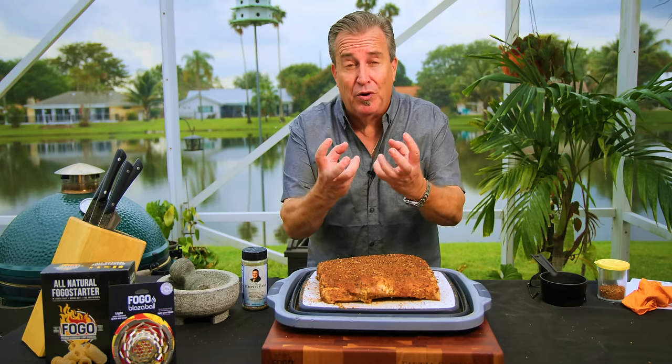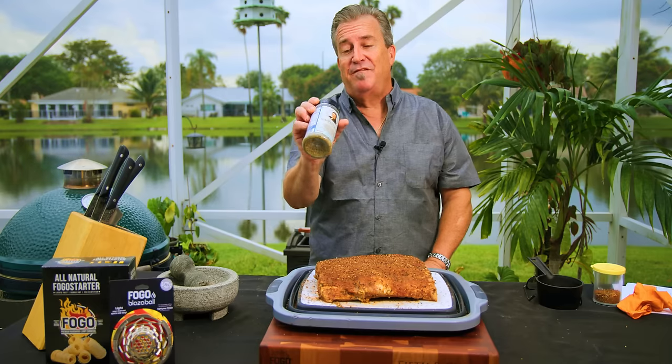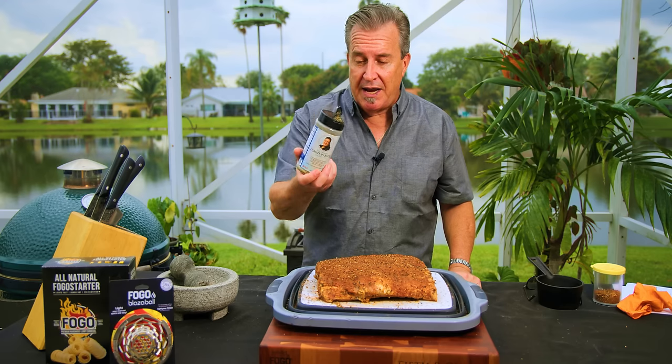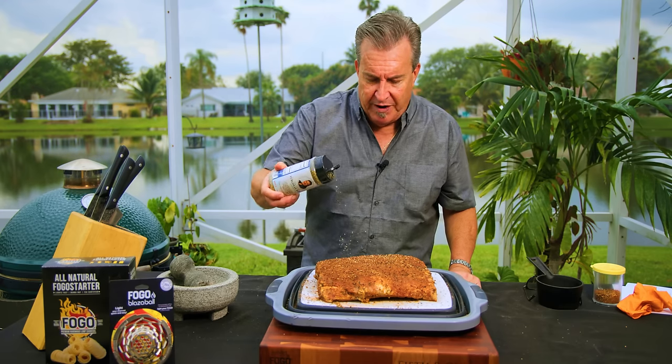Our ribs are ready to go on. You can see the moisture has come out, kind of attached itself, and made a paste out of the rub, pulling all those juices back down into the meat. I'm going to add a secret ingredient — I wanted to wait until I got to this paste point. I'm going to use a little bit of Tina Cannon's European Blend. If you haven't used this stuff, it is awesome — it helped her win the Netflix barbecue show. We're going to sprinkle a little bit on, just for a little extra flavor.